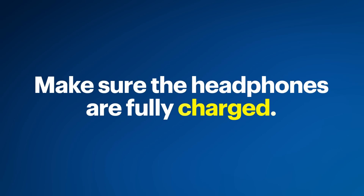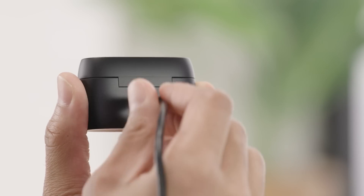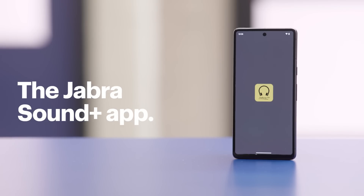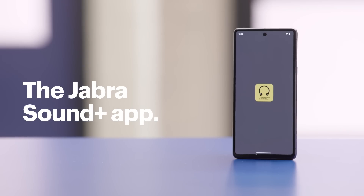Before we begin, make sure the headphones are fully charged by using a USB-C charger or the included wireless charging pad. You will also want to download and install the Jabra Sound Plus app.